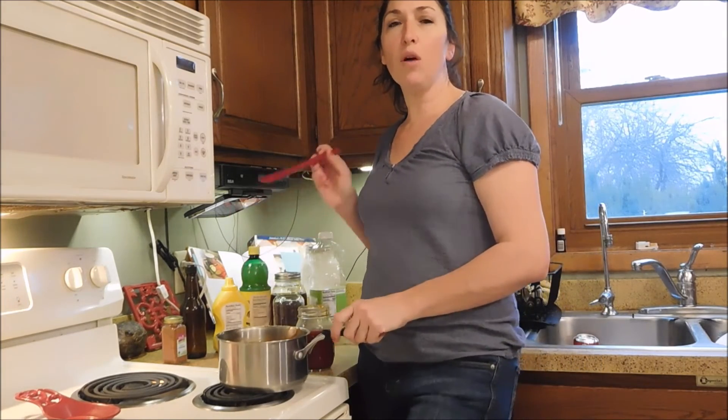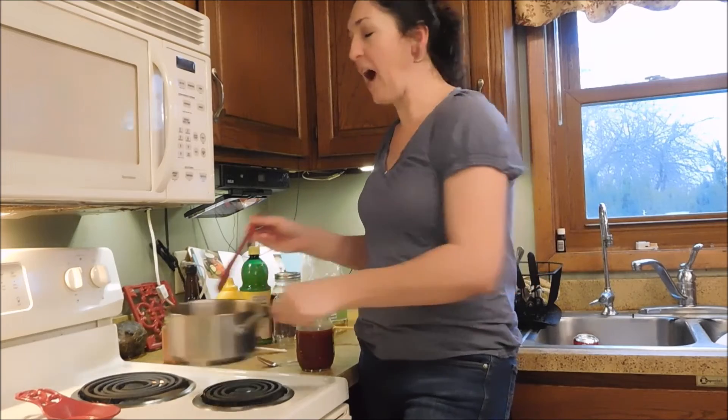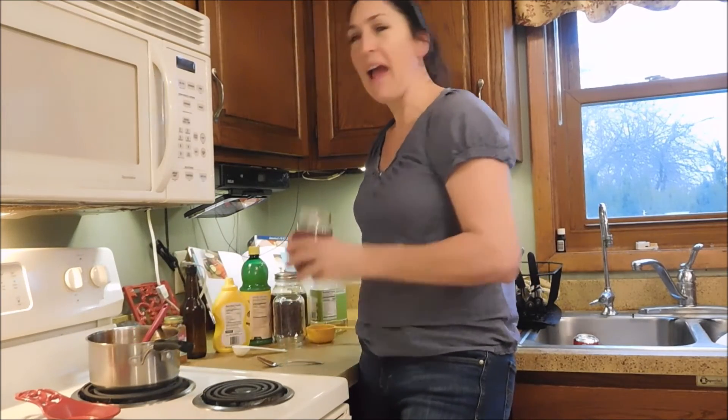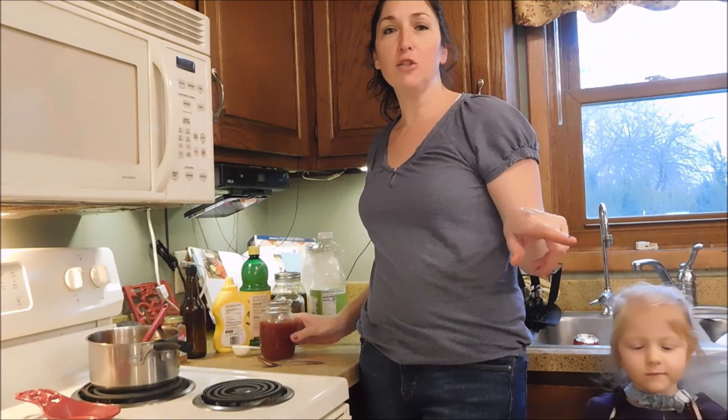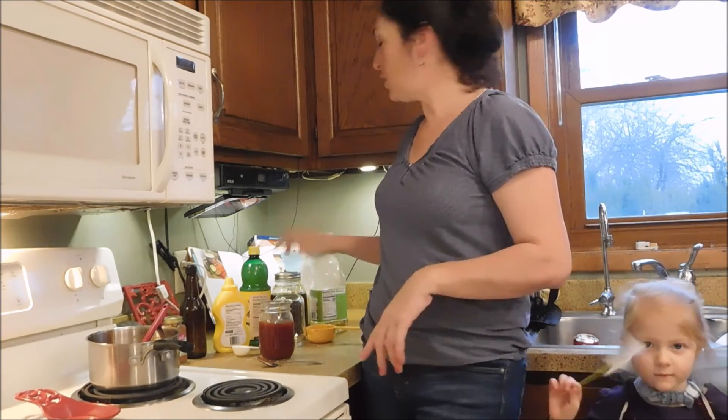The darker the honey, the more robust flavor you're going to get out of your barbecue sauce. I highly recommend this — give it a try, everyone. The whole complete recipe will be down in the description with a link to the Etsy store so that you can order your honey also. Thanks for watching. Bye!